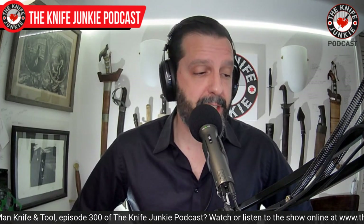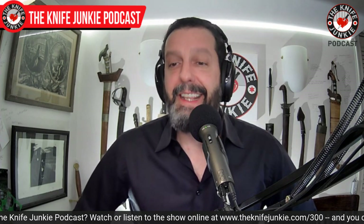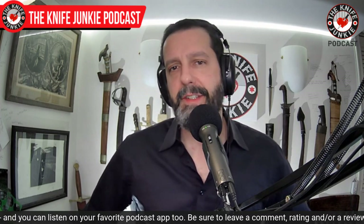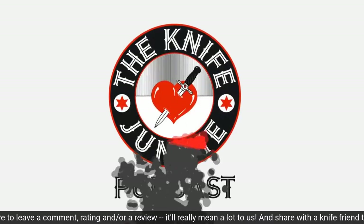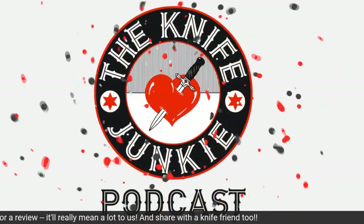Still to come, we're going to look at some new knives in my collection that have just come in and then a couple loaners. Then we'll take a look at 10 affordable gems — knives that have been in my collection, some for a long time, that are just must-haves at the price. All coming up right here on the Knife Junkie Podcast.